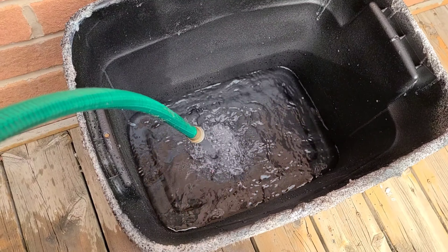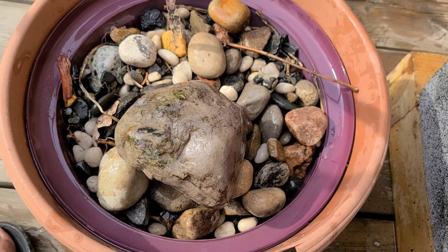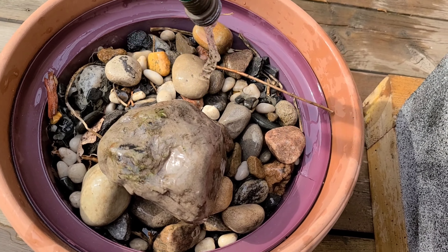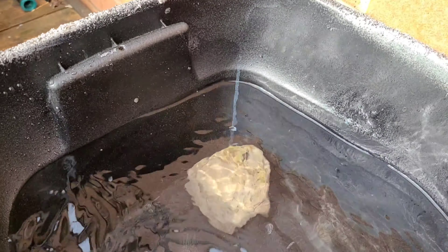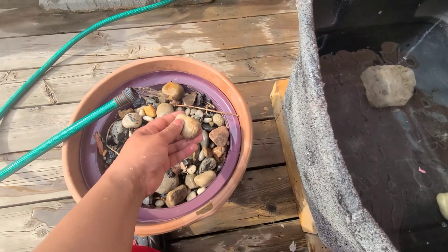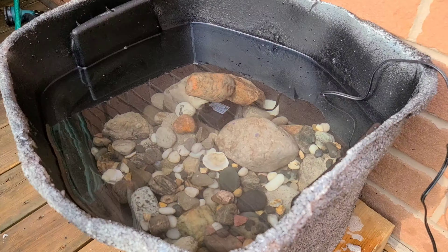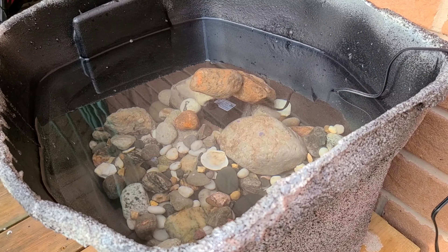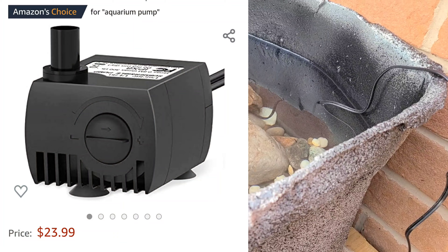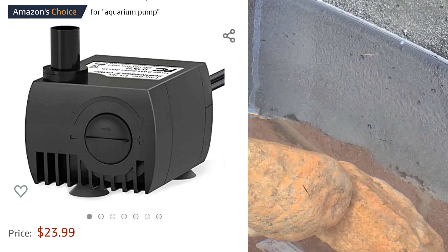I'm going to put lotus seeds in the fountain to make it more realistic, but that will take some time. Now I'm filling the water just to see how much it will fill and if the holes are still sealed. I'm pre-washing some rocks for decoration since they were sitting in my garden and weren't that clean, and then I put the fountain pump in and started to try it out.